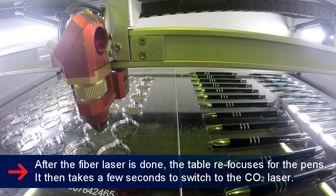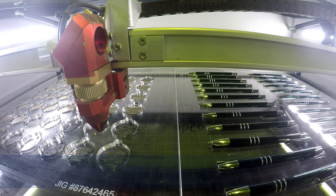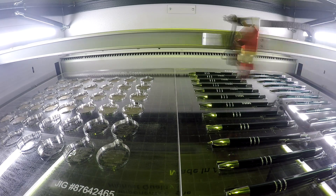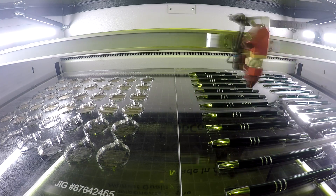Next, we started our job, and the Speedy 360 Flex engraved our pens with its CO2 laser source, then moved on to engrave our metal ID tags with its fiber laser source, and then moving back to its CO2 laser source to cut and engrave our lamicoid tags.